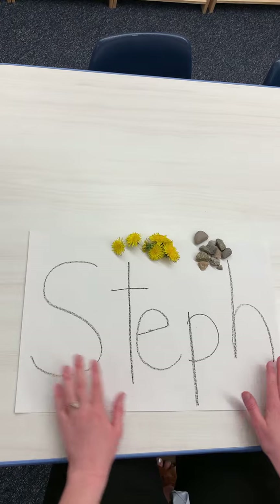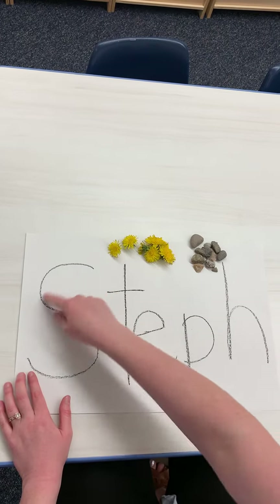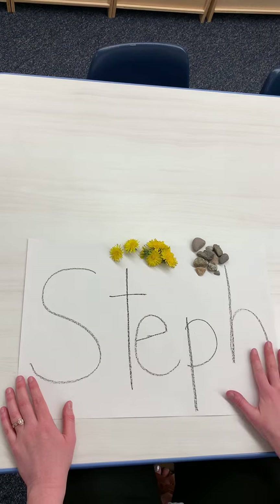So you're going to take this big piece of white construction paper that's in your packet and you're going to write your name on it. If you need a little help, your mom or dad can help you to write your name. Or you can write it yourself — write it nice and big.